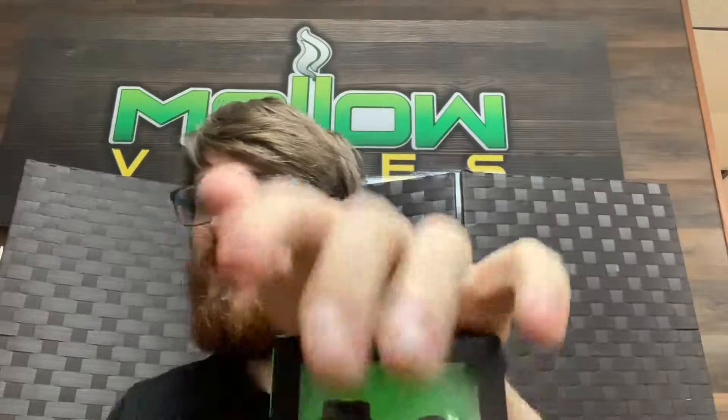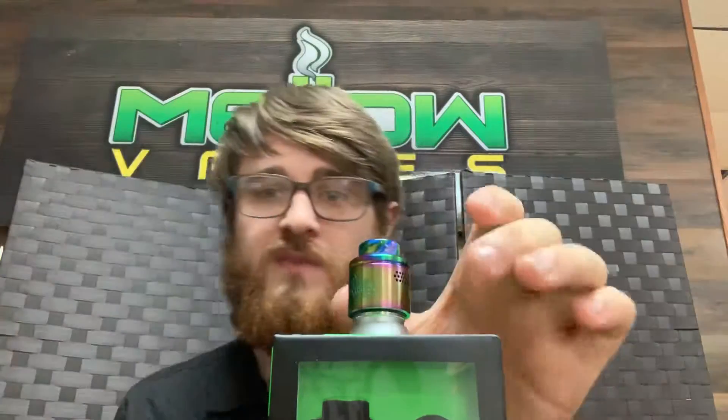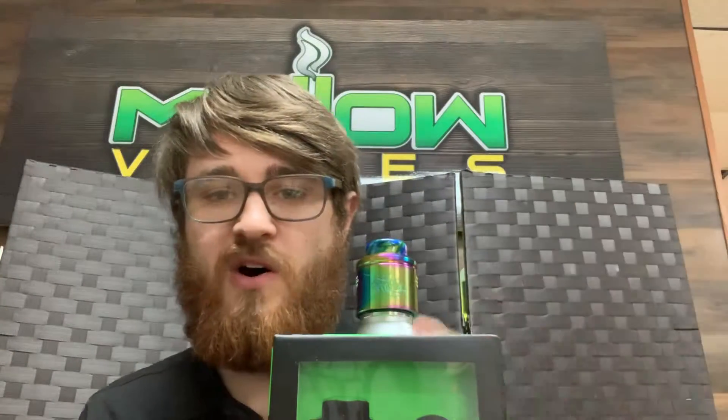Hey guys, Chance here at the Mellow Vapes of Belmont. Today I have a pretty exciting announcement about an item that we got in that I personally love a lot. So I figured I'd get it in the store so you guys could check it out and love it as well. It's going to be — boom — the Profile RDA.